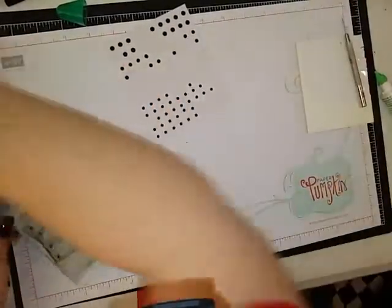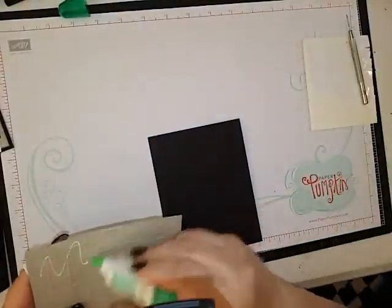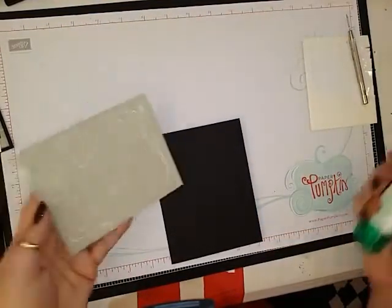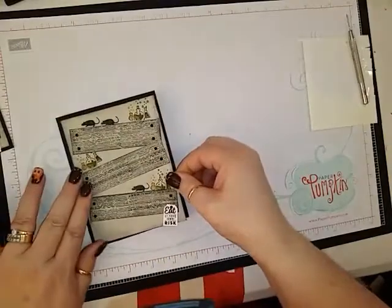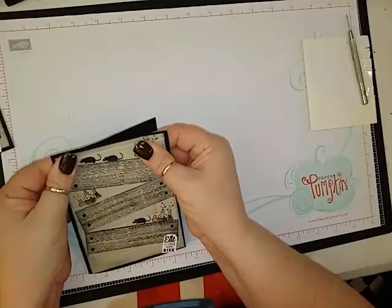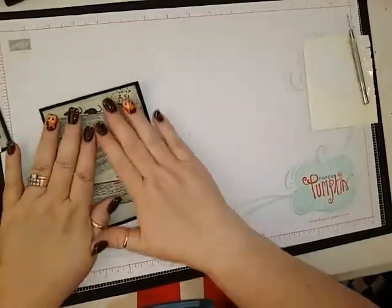Then we can take our card base and I think you're going to want to use your Tombow since it has a little bit of texture on it. Make sure we're putting it on the right side — trying to get an even border on all four sides. There we go.